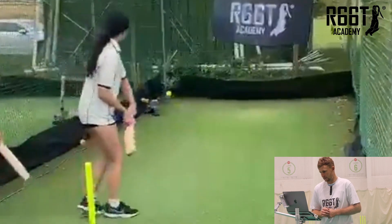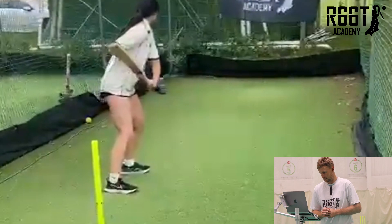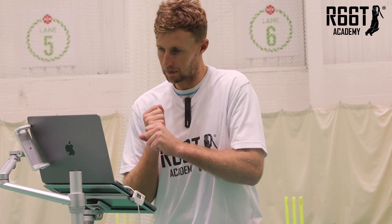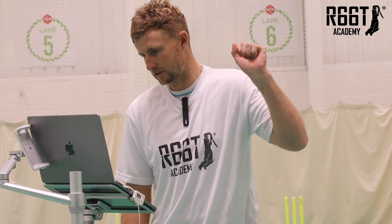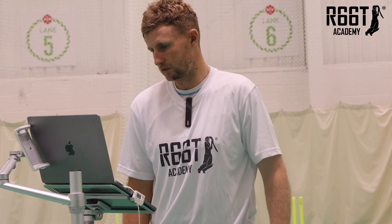Nice — good power. That's good, it's a nice start. Anything I'd say is maybe try and grip your hands a little bit closer together — it might give you a little bit more power and make it a bit easier to get your hands through the ball. Your starting positions are really strong.